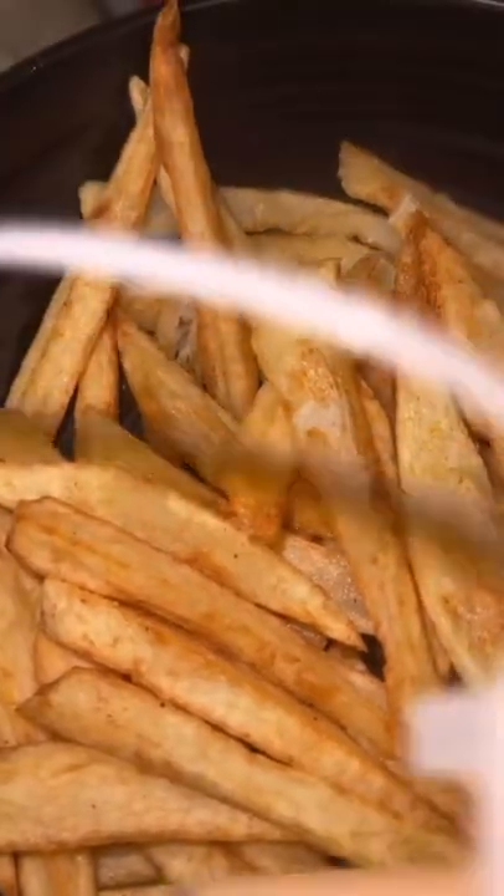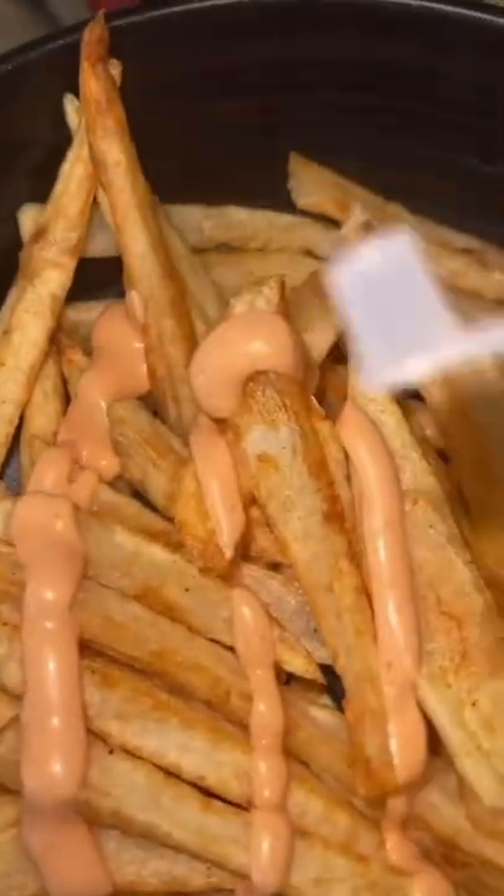When the fries are brown, I remove them. Put the fries in a bowl. Season the fries with seasoned salt and then I add mayonnaise, ketchup, and mustard.